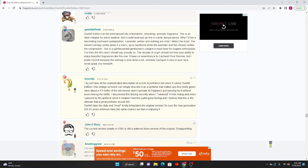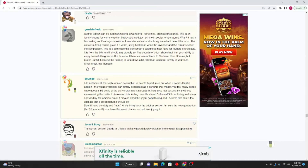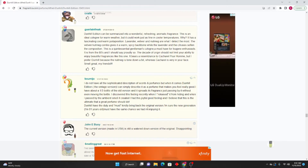Bumijo: I don't have all the descriptions of scents and perfumes, but when it comes to Dunhill Edition vintage version I can simply describe it as a perfume that makes you feel really good. I have about a third of a bottle of the old version — it spreads its fragrance just passing by without even moving the bottle. I discovered this feeling recently when I released it from hiding, and when I passed by the ambient smell it created I had this joyful, good feeling. I believe this is the ultimate thing that a great perfume should do. Dunhill has a duty to kindly bring back the original version — I'm sure the new generation must have the same chance we had in enjoying it.